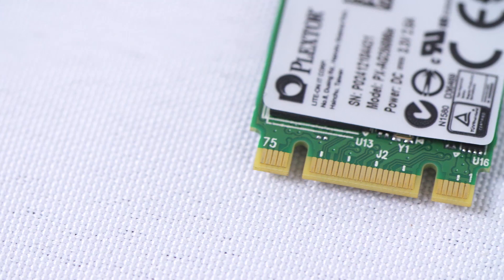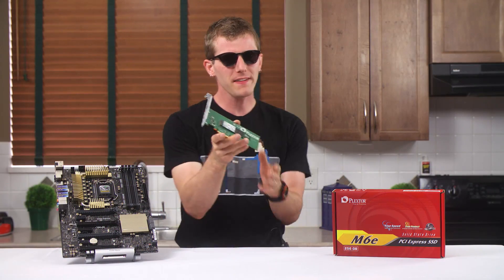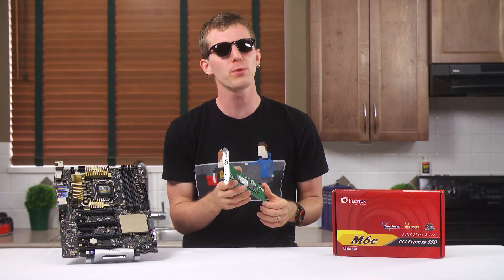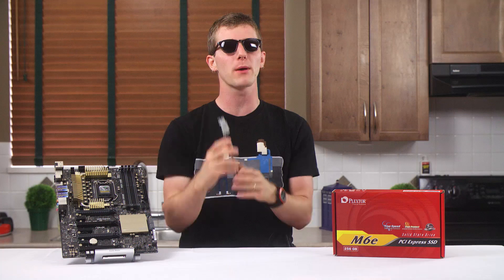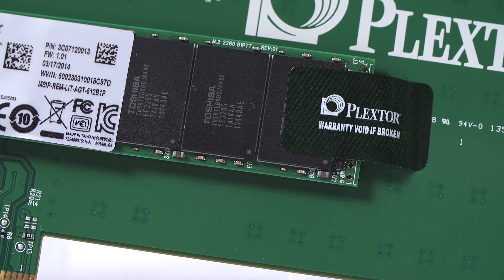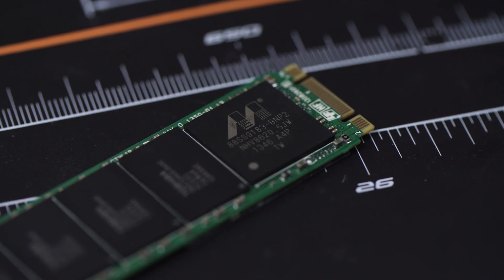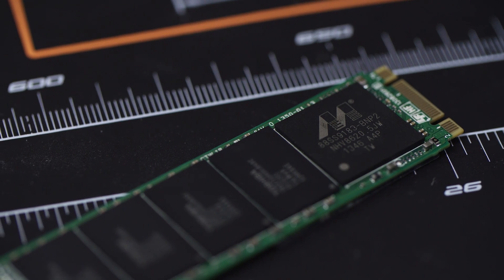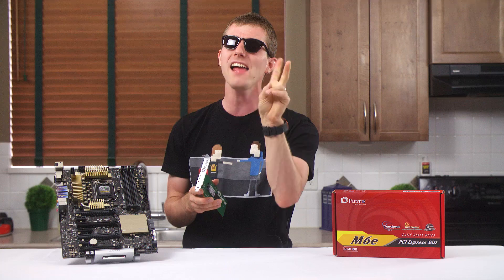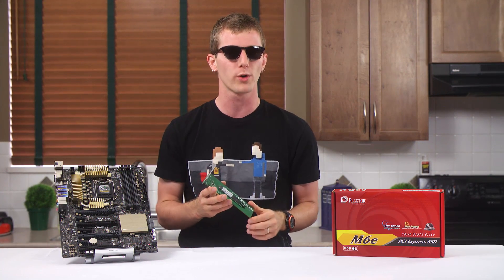You'll be able to tell what your card needs by the keying on the bottom of the connector, which leads us into the M6E. It uses two PCI Express Gen 2 lanes for a theoretical max throughput of 1,000 megabytes per second, or about 60% more than SATA 3 6 gigabit. It's 80mm long and 22mm wide, with 8 of Toshiba's 19nm toggle NAND flash chips and a Marvell 9183 native PCI Express controller that uses AHCI commands instead of NVMe to offer improved compatibility and driverless operation at the cost of some performance, particularly in random workloads.